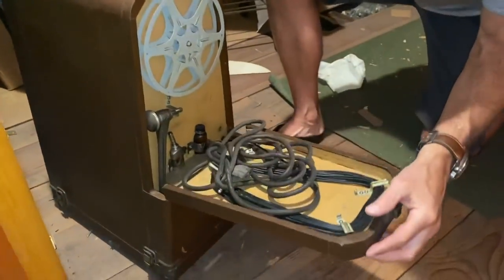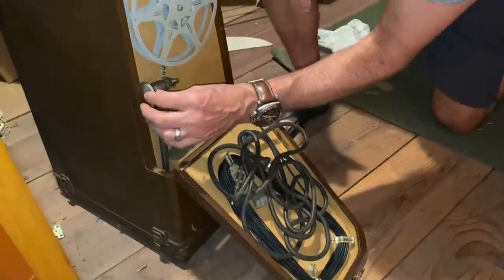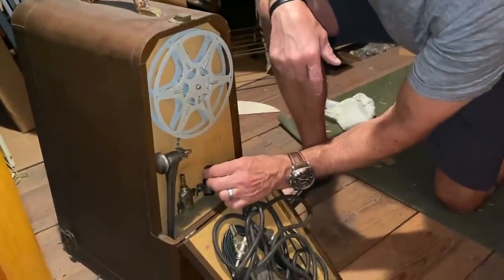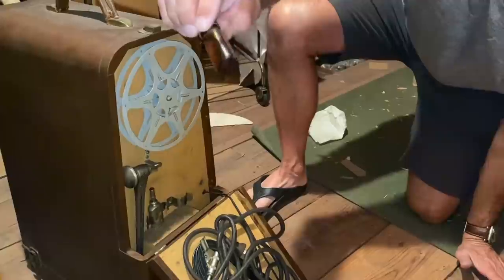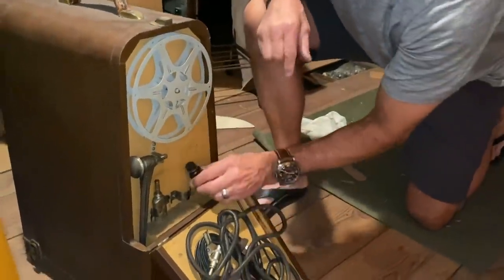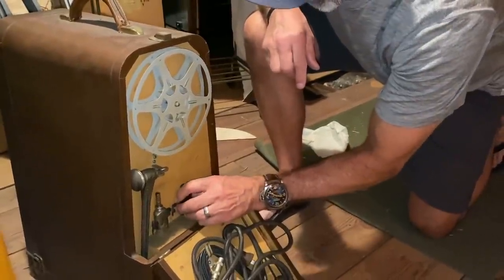Oh my god, look at that. That looks like it's from 1900 or something. This thing has got to be pretty old. What are those bottles? I don't know what that is. There's liquid in there — look. What in the world? Maybe it's oil. We're going to have to look this thing up, find somebody that knows about it.